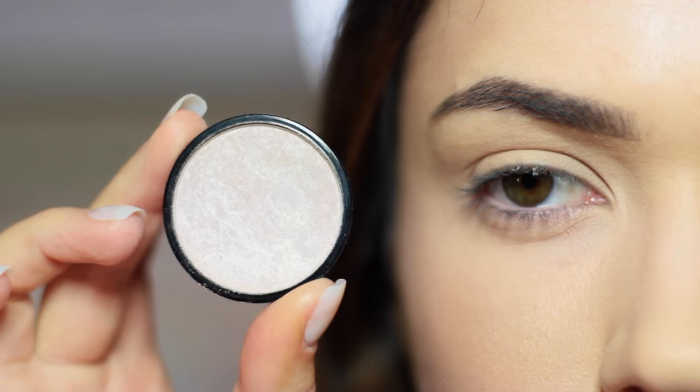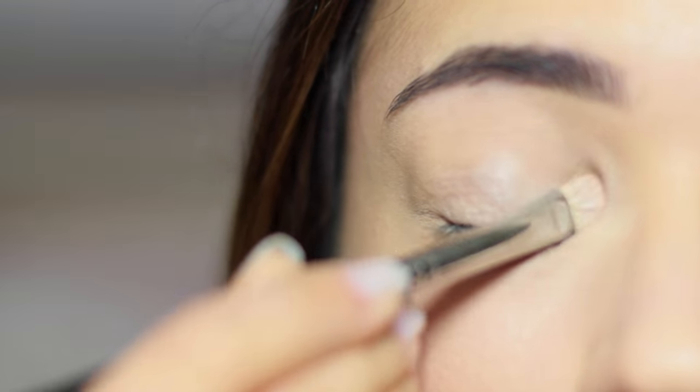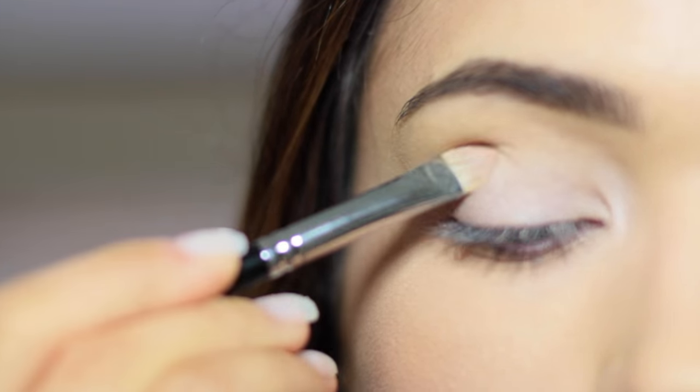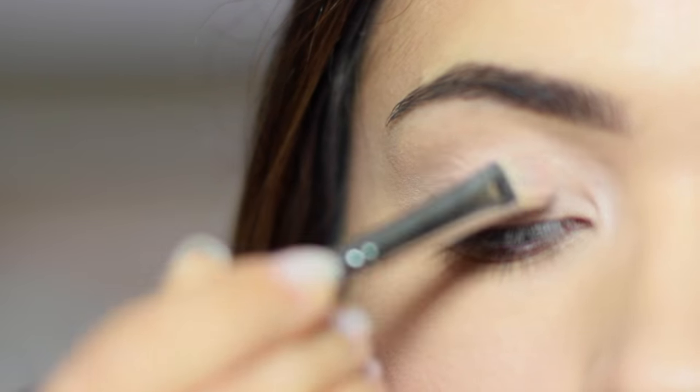I've already primed the eyelid to give us a blank canvas. The first shadow is your highlighter — this has to be a couple of shades lighter than your skin to make sure it really stands out. This is going to highlight this area and push the eyes further apart and open the space in the center, so make sure to really focus on that inner corner alongside the nose and even underneath the eye.